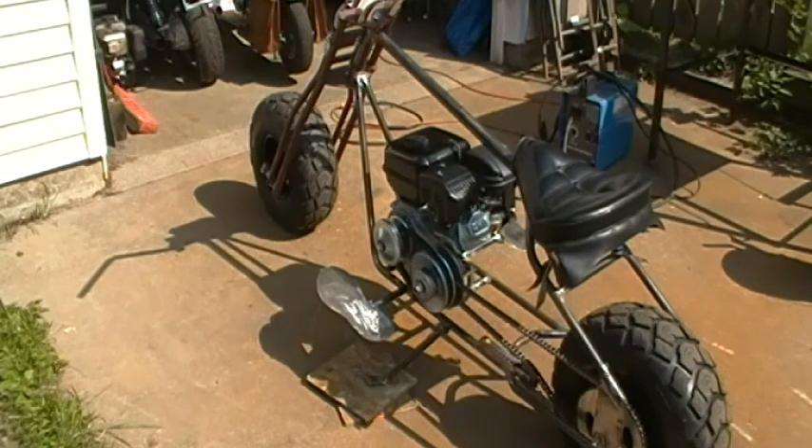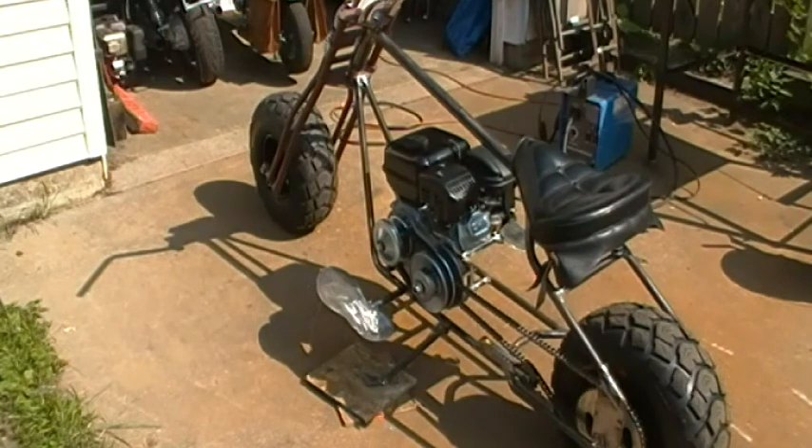I was thinking about those foot-forwards I put on yesterday. As cool as they looked and as comfortable as they were, those would be perfect for highway cruising — but this is a mini bike, and chances are it's going to be off-road most of the time. Anybody that's ever ridden motorcycles knows when you go over rough terrain you stand up on your feet and let your legs be suspension. The way they were, so far forward, I wouldn't be able to stand up on them.